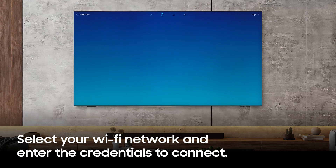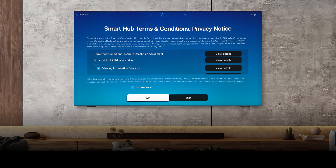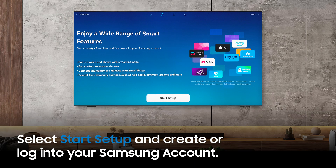Review and agree to all the Smart Hub terms and conditions, and select OK. To fully enjoy all that your TV has to offer, you'll need a Samsung account. Select Start setup to sign in using your Samsung account.